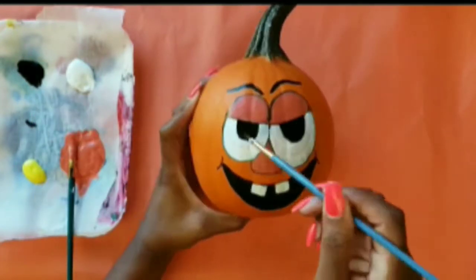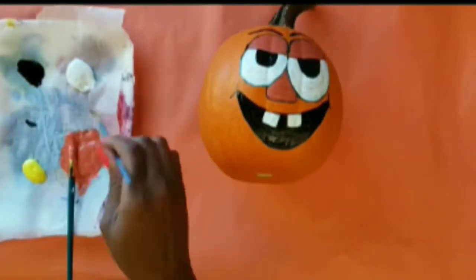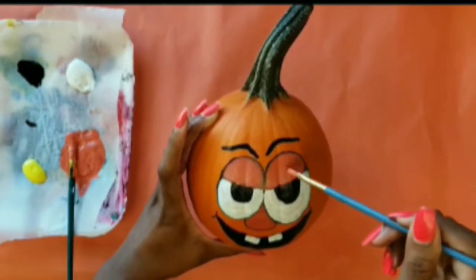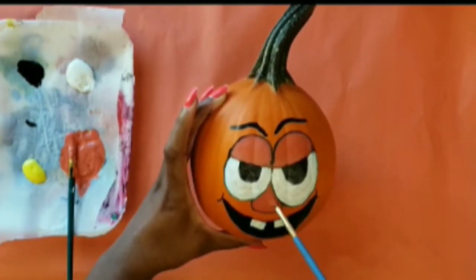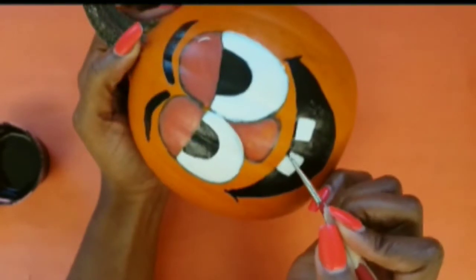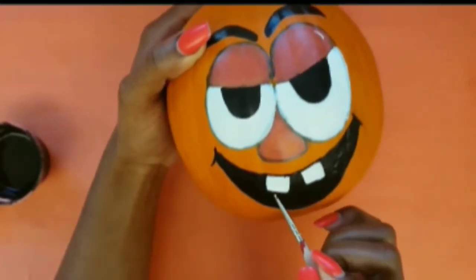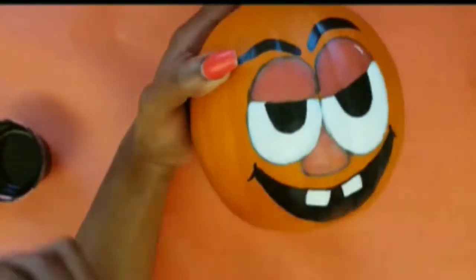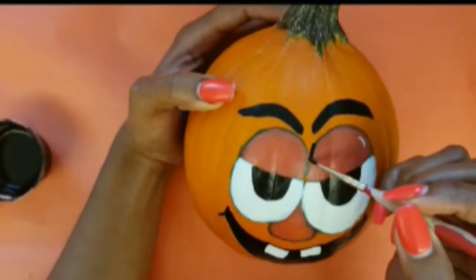Just finishing off my final layer of white paint on the eyes, going through the same steps again. Now that the final layer is dry, I'm going to begin my last step, which involves outlining everything in black.